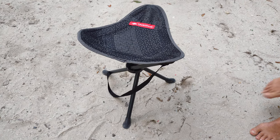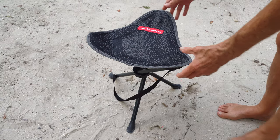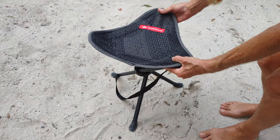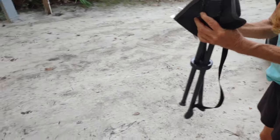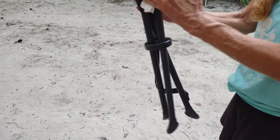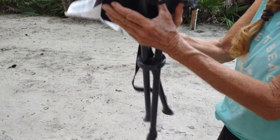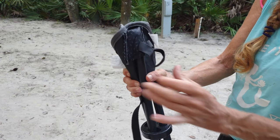Hey everybody, I want to do a review on this little camping chair that I got. Let me show you how it folds up so quickly. Just fold it up like this, and here it is. I just fold the three flaps, and that's how it came when I bought it.